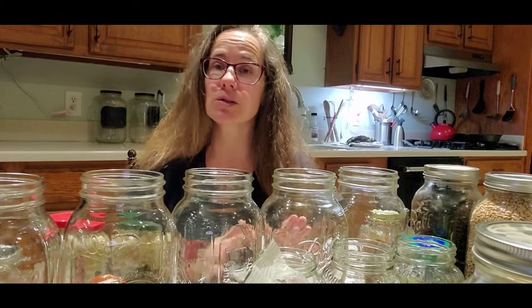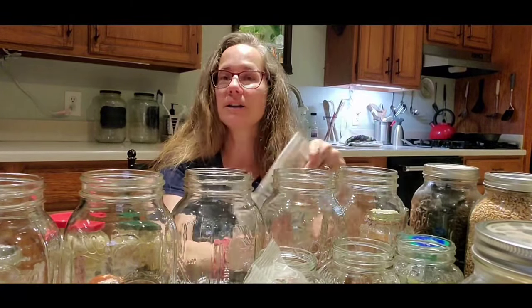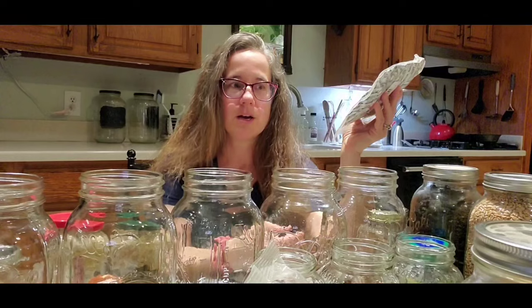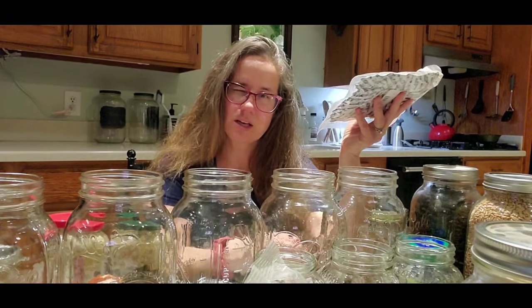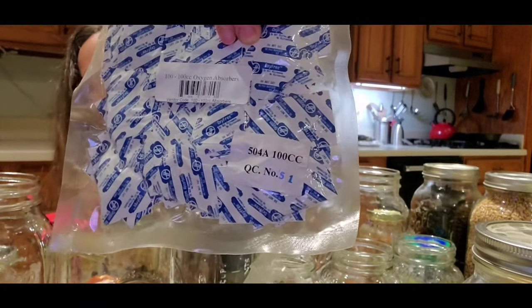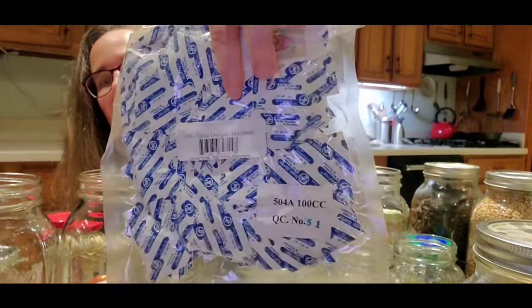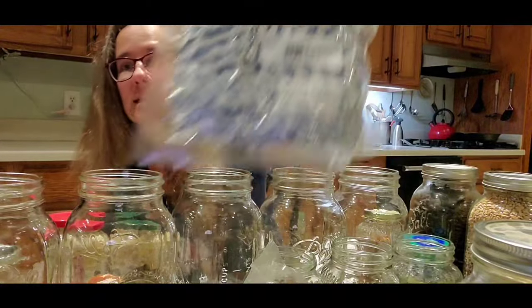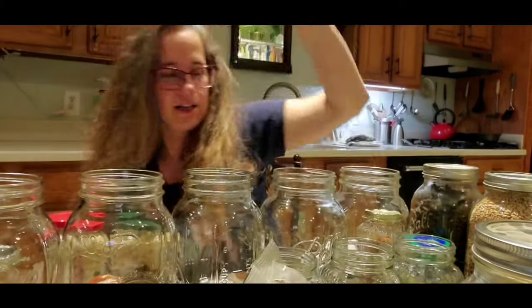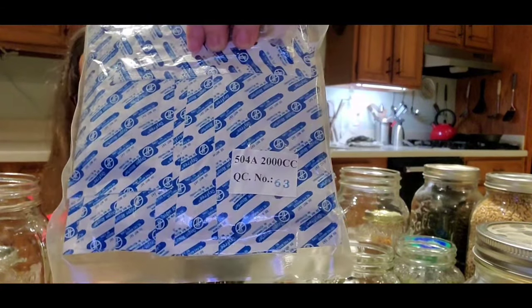What you want to do is find a source for oxygen absorbers — this will save your life when you're doing dry canning. I get mine from Azure Standard. You can also find them at emergency preparedness sites — I think their website is BePrepared.com — and the Mormon storehouses or home storage centers usually have them too. You want to size them: 100 CCs is good for a quart-size jar, 300 CCs for a one-gallon size, and 2000 CCs for five-gallon buckets or five-gallon Mylar bags.